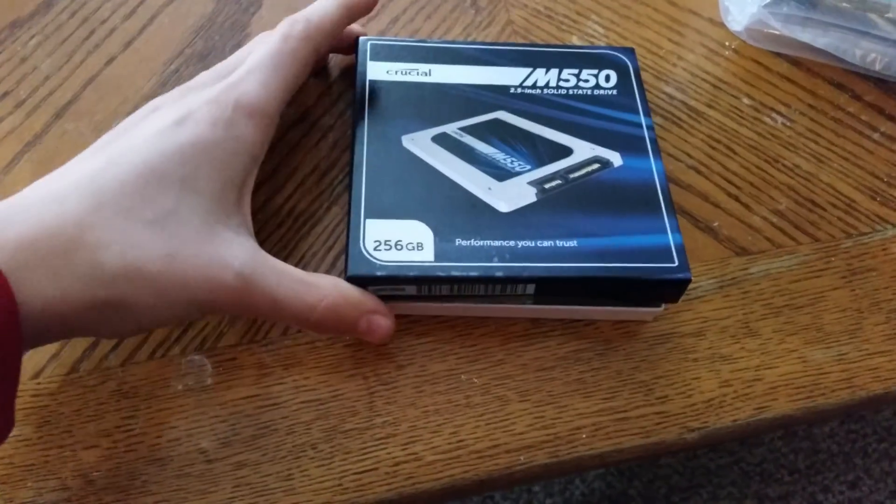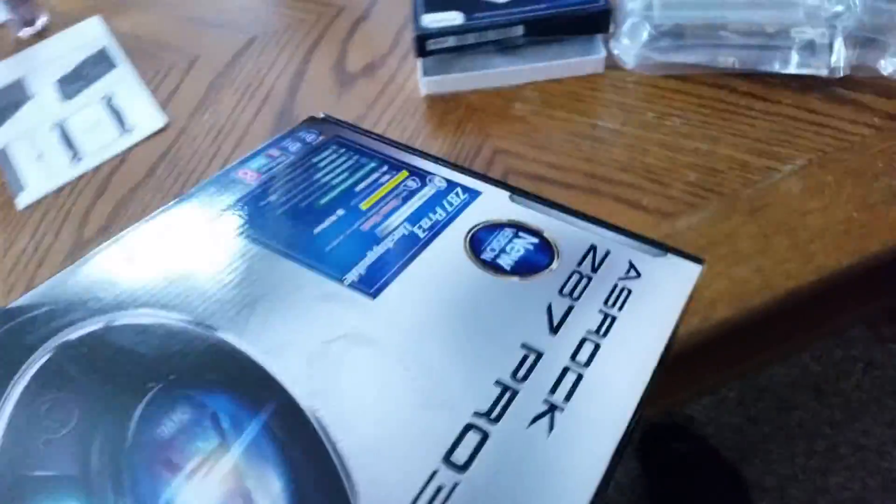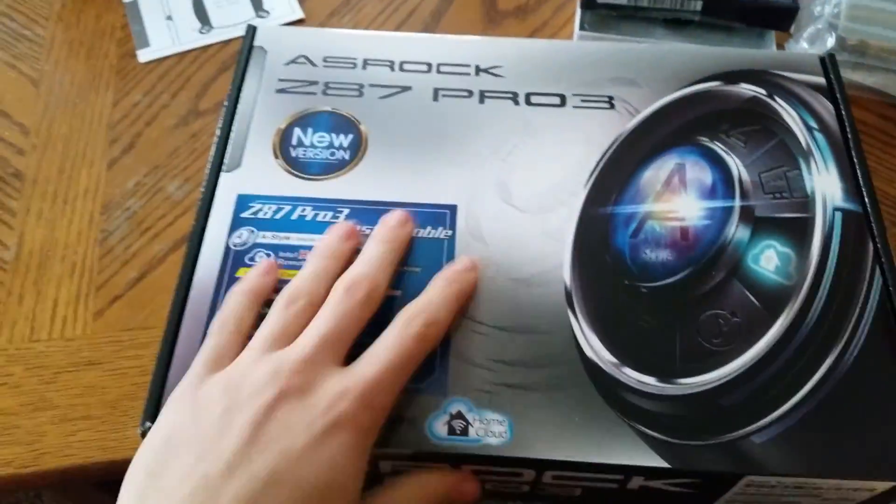Here is my SSD — 250 gig or 256 gig. For the big one, as you can see, this is my motherboard. It's all black. I can kind of unbox this — there are manuals and stuff, the IO shield, and SATA cables.